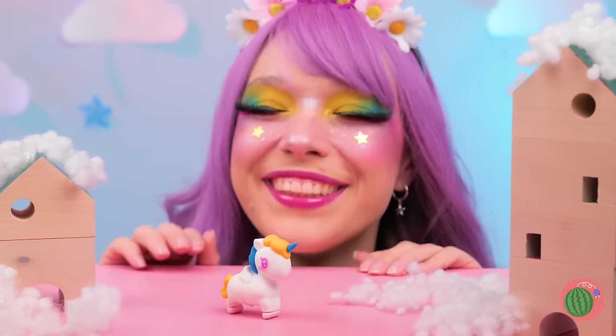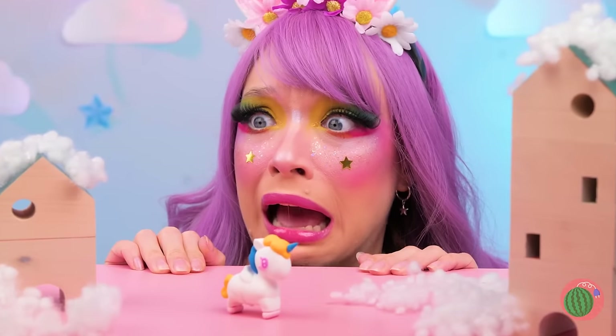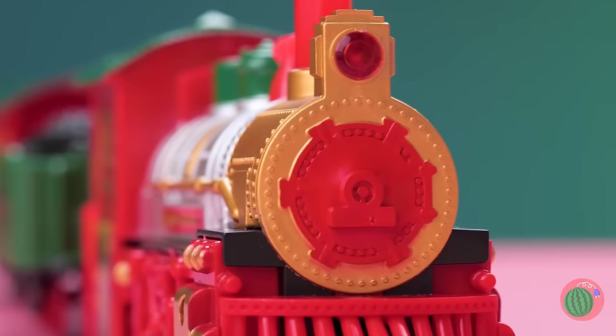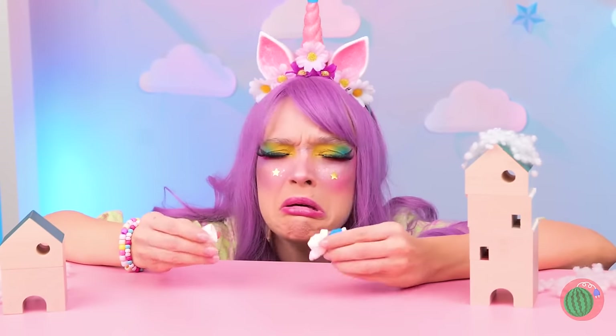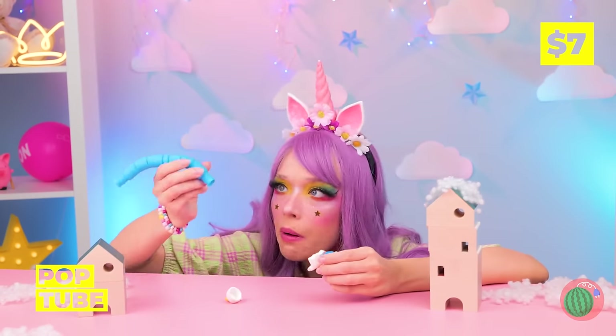So cute! Look out — there's a train coming! Run! Fly! Do something! Oh no! Make him good as new.